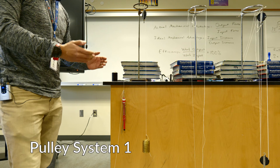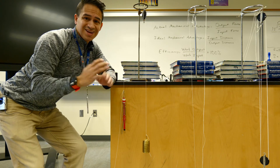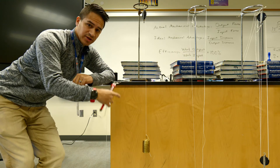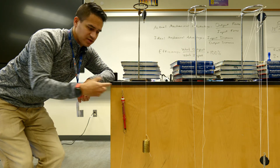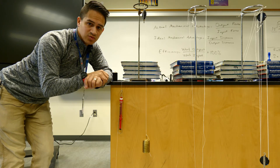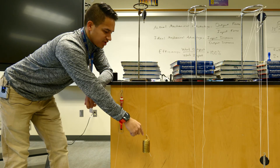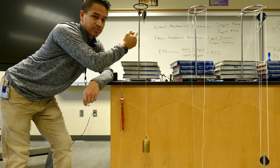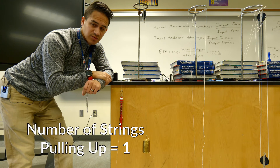So this is going to be our first pulley setup — this is a fixed pulley. We call this a fixed pulley because the pulley here is fixed in place; it cannot move. We need to count the number of strings that are pulling up on this weight, which will help us determine our mechanical advantage later on. This string here is attached to the weight and pulling up, but the other string is going to be pulling down. So you only have one string that is pulling up on the weight — record that on your data table for pulley number one.